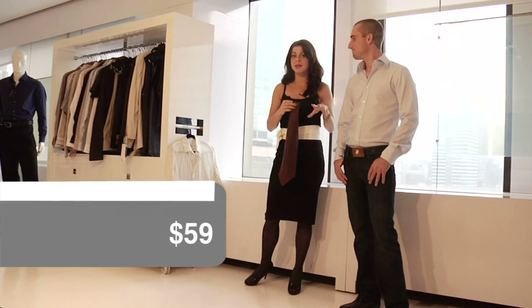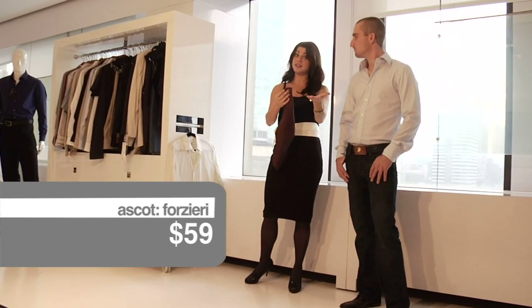I have the help of my friend Dominic and his neck. Thanks for coming. Thank you for having me. So basically the ascot — it hasn't been around for a while, it's kind of been in the background. I think it's making a comeback, so you need to know how to tie it and I'm here to show you how.